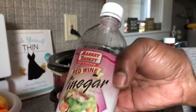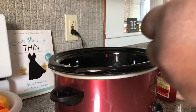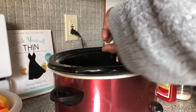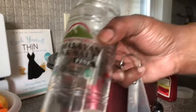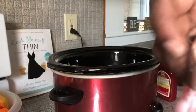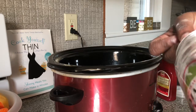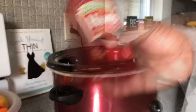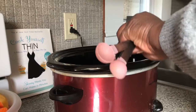I have red wine vinegar — two capfuls. I have pink Himalayan sea salt — I'm just going to add a half teaspoon for now until it cooks, then I'll add more if I need it. Tomato ketchup — I'm going to add two tablespoons.